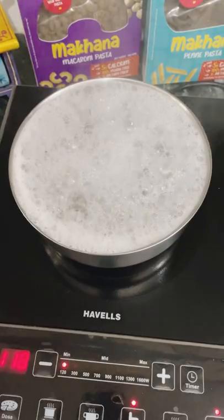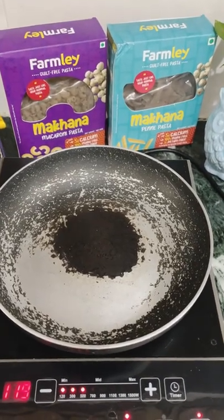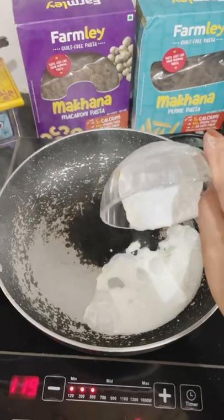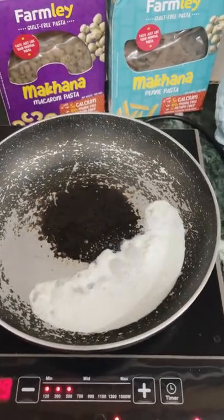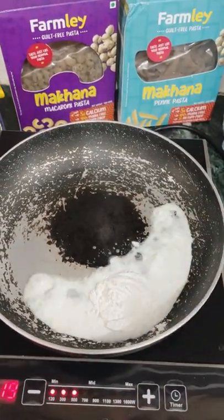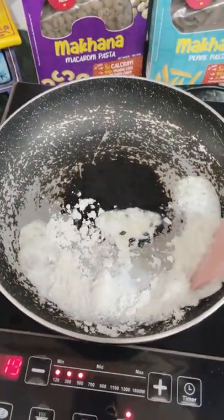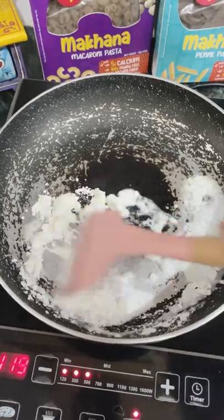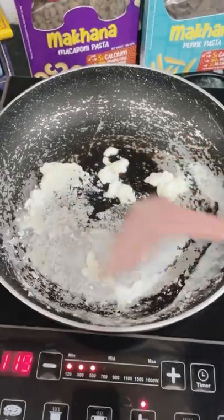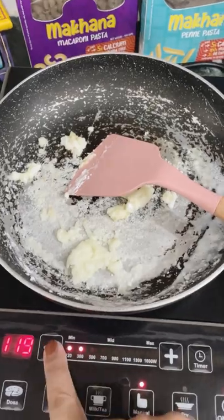Boil the pasta for 5 to 10 minutes. Now I heat the pan and add fresh cream — I have homemade cream, but you can use butter if you want. We will add 1 tablespoon of corn flour. You can see how much I have taken. We will roast it, keeping it moving continuously, otherwise it will burn. We will roast it and after that add the other ingredients.